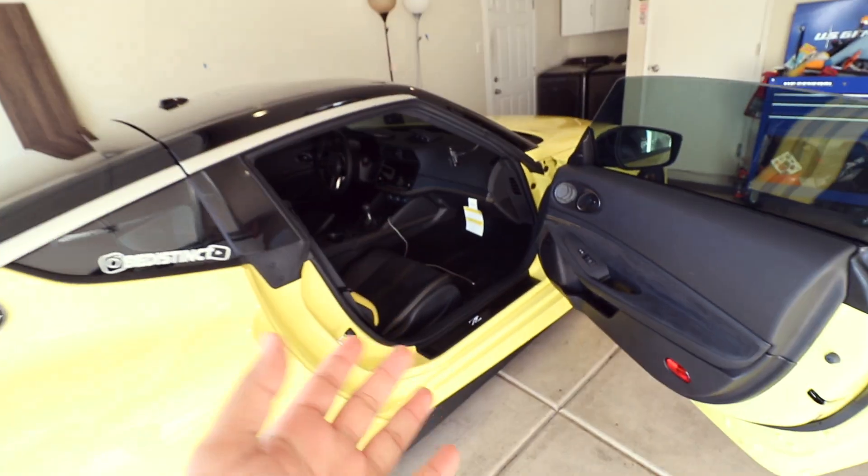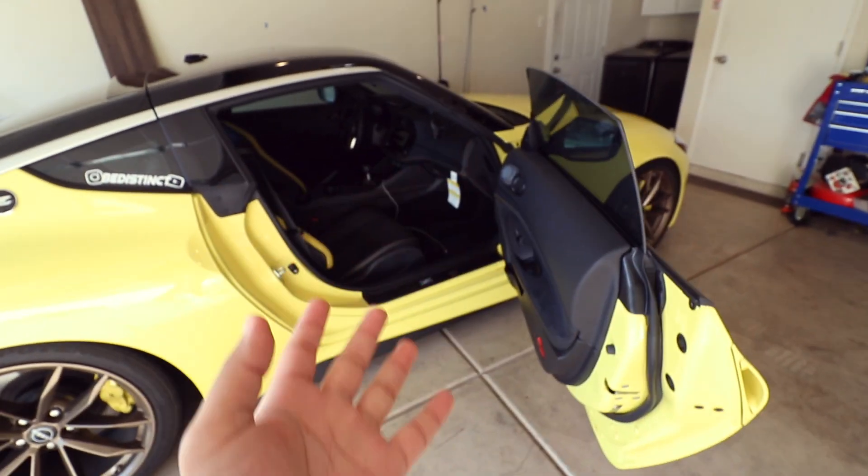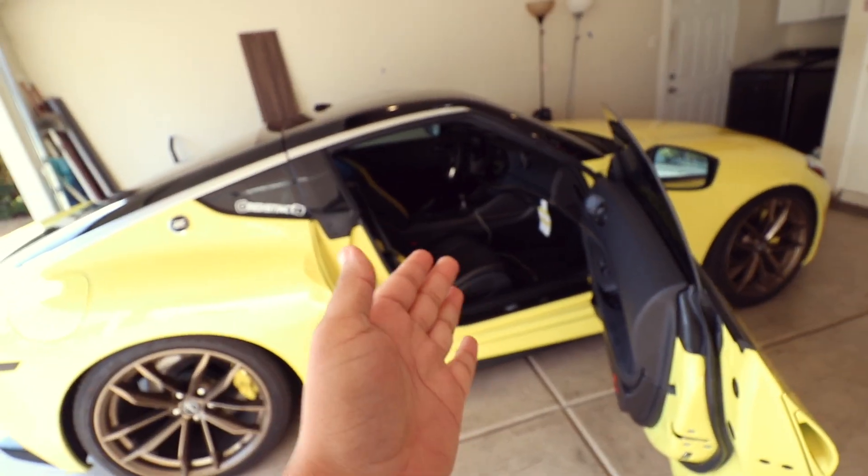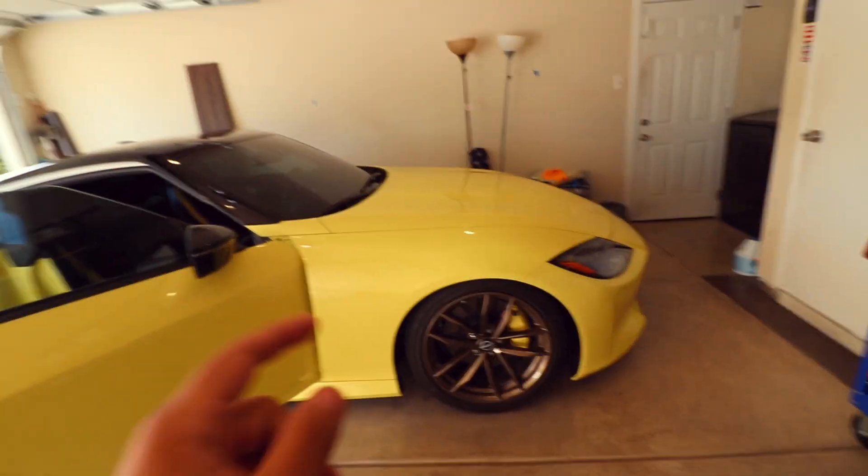We went ahead and ordered this from Amazon. We did it on the G35, and we're going to do it to this as well — just a little touch-up. It was only $15. I'm going to leave the link down in the description below. You cannot beat it. So let's go ahead and grab those lights, install it in the Z, and then we're going to hop on the G35 and take it to clear the check engine light because we already replaced the sensors.